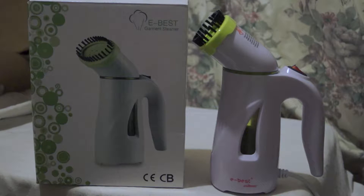Use the steamer only in an up-and-down vertical motion. Never steam with it tilted backwards or horizontal — keep it pretty straight vertically.